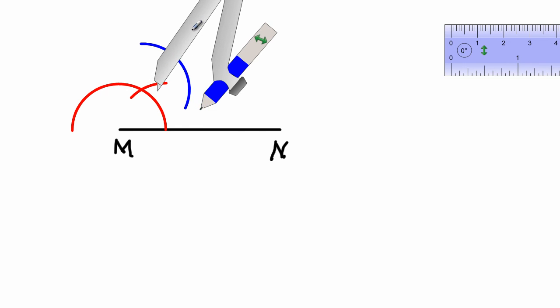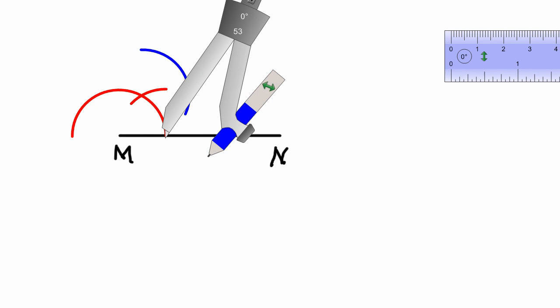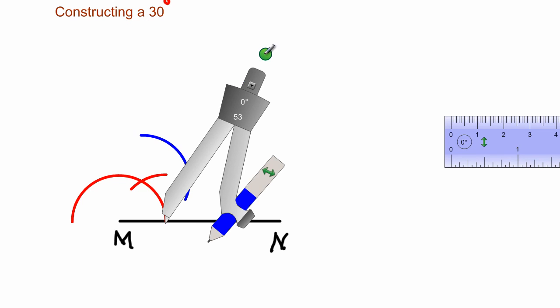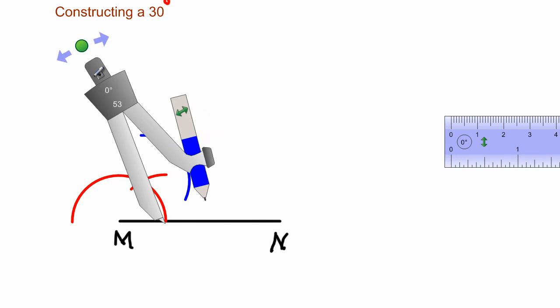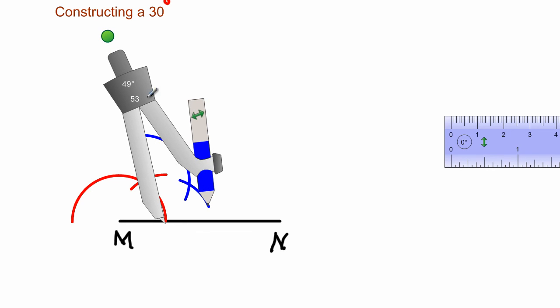Using the same radius, I'm going to swing an arc out there. Now I'm going to take my compass and place it at this next point here, bringing it around so that the next arc I swing will cut — it will cut this arc right there.